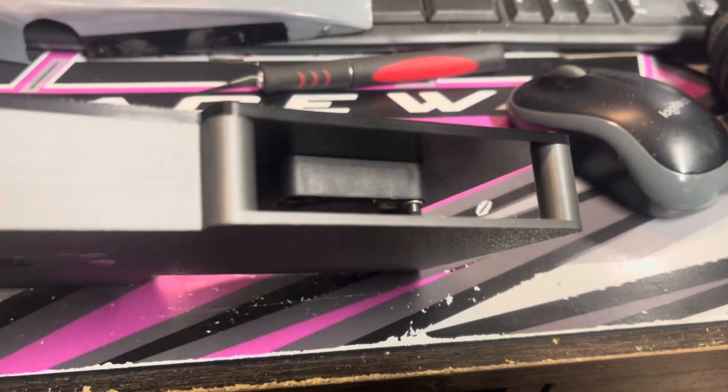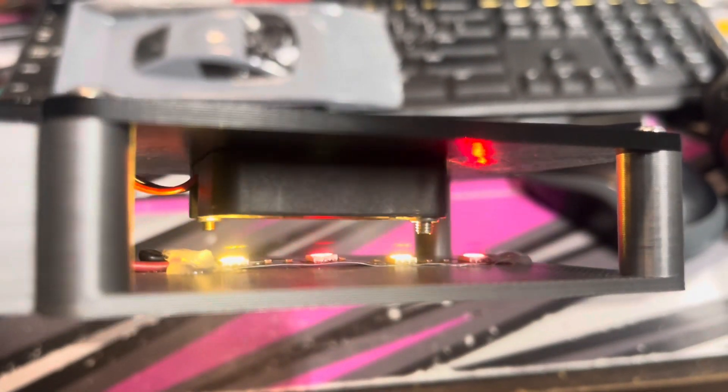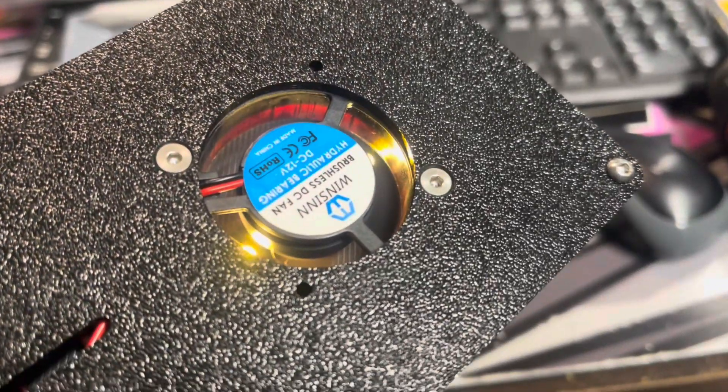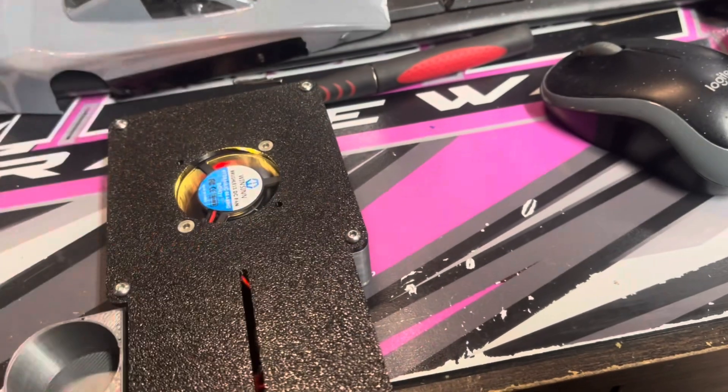I added a light to this one — it takes a Lehr 2.2 as well, which they normally don't come with — but I like to be able to tell if it's on or not. When the light's lit up, it's on. They move a good amount of air.